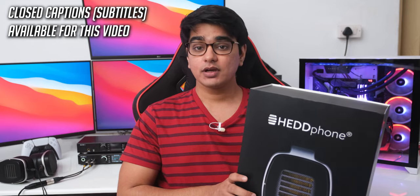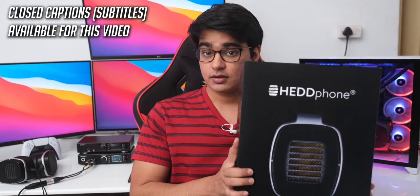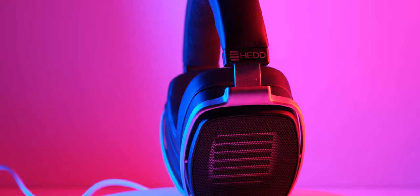Hey guys, I'm Siddharth, and today we are going to check out Head Audio's headphone. These are the world's first air motion transformer driver headphones, so everything about them is quite unique and interesting.